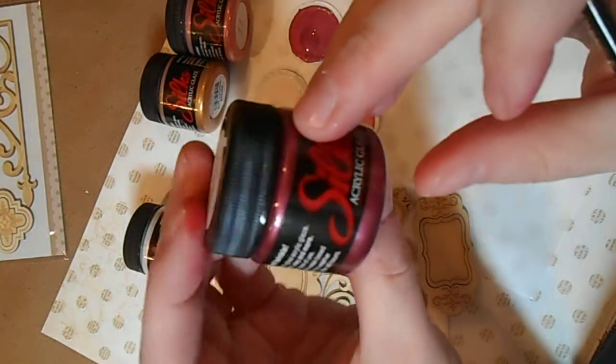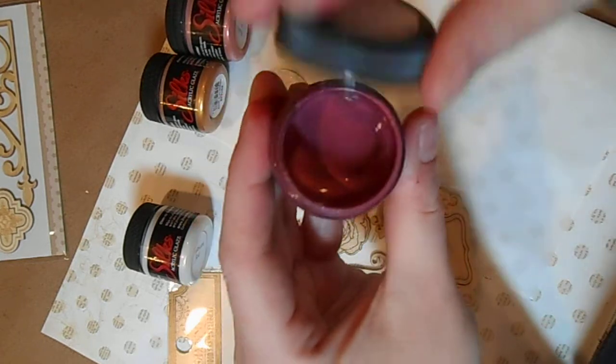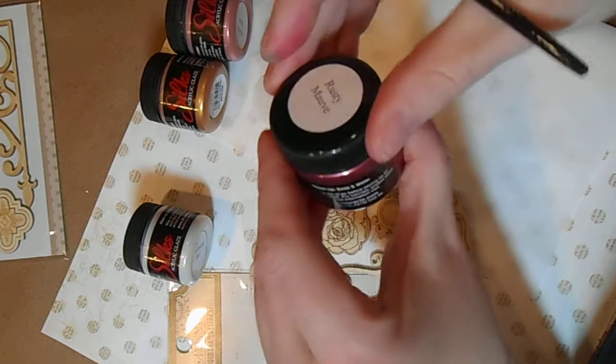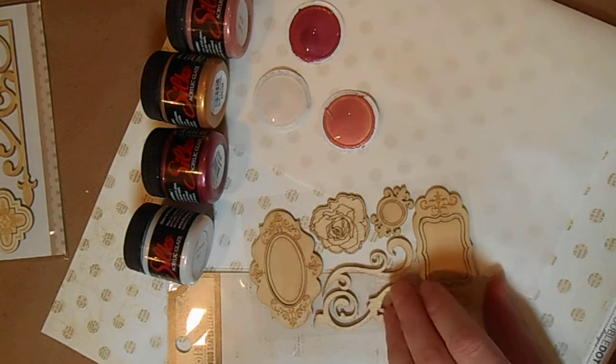Here's a close-up of these beautiful Silks — the colors are just amazing. If you're not familiar with the term glaze, it just means that it's a pigment mixed with a transparent medium so that you get a nice soft, blended look with beautiful colors.